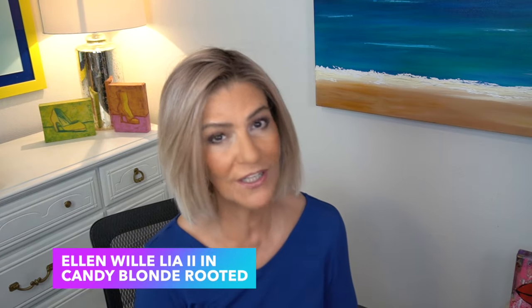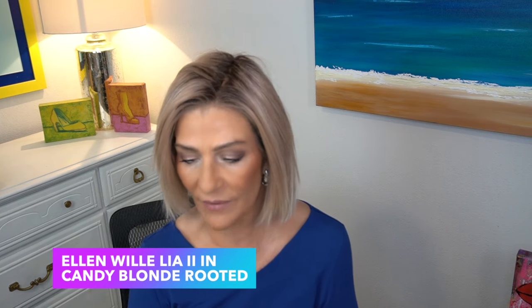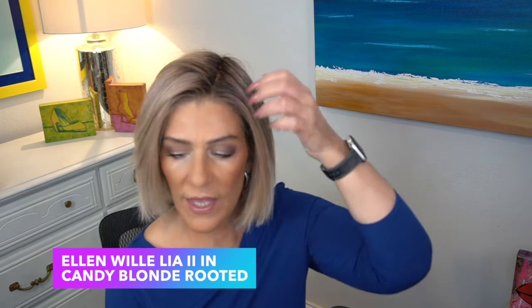Here's my Leah 2. Mine is in the color Canty Blonde Rooted. Leah 2 is from Ellen Villa. Leah 2 has a front of nine and a quarter inches. As far as the front is concerned, we really don't have any layers to speak of as we find on Santa Monica or Cafe Chic. The sides are eight and a half inches, so once again, we don't have all of those layers that we found on Santa Monica.